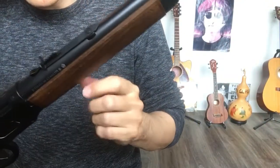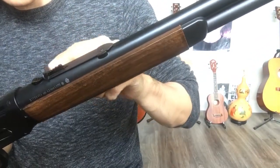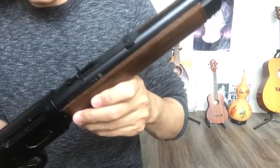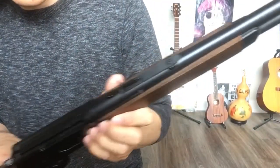You can adjust the sight, but you can only adjust elevation — not windage, only high and low. But it's good enough. I have another cowboy gun — it's a multi-pump. That one can be adjusted different ways. I'll do another video one day for that.